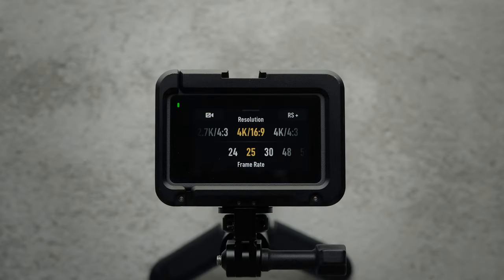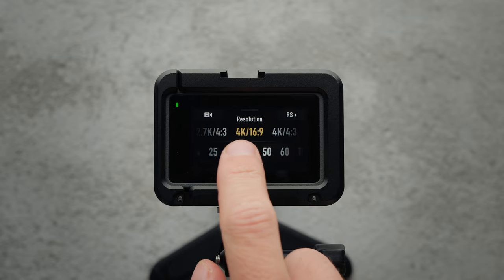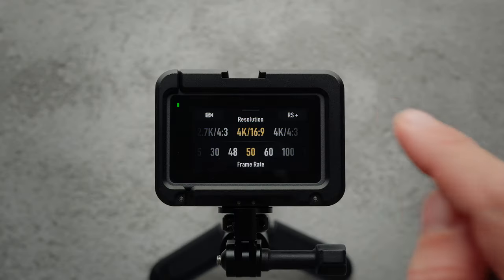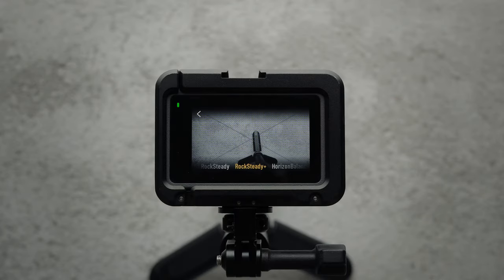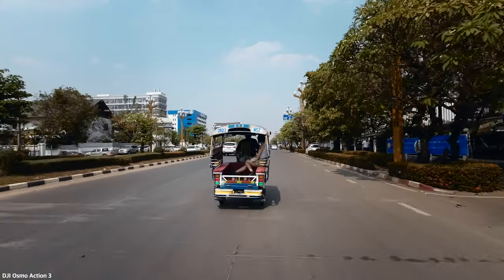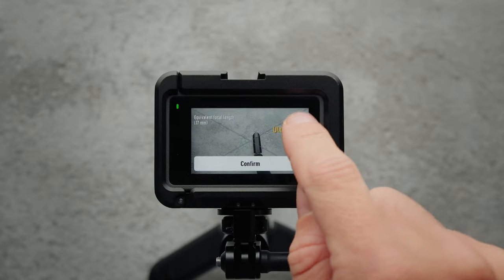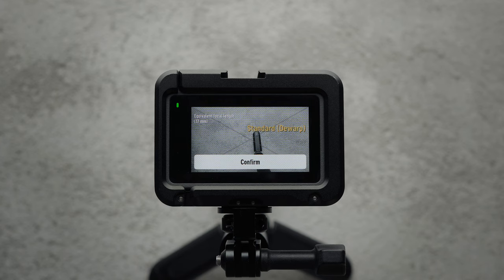Starting with the settings, I usually shoot in 4K 25 or 50p. This gives me the highest possible resolution and image quality. I set the stabilization to Rocksteady Plus, which I believe provides the best stabilization results on the Osmo Action 3. I usually leave the field of view set to standard D-Warp unless I'm shooting action sports, in which case I'll switch to ultra-wide.